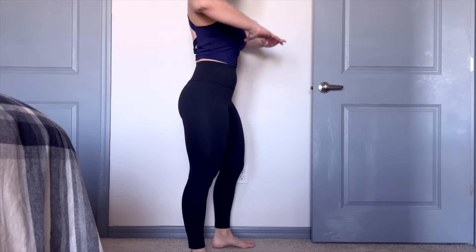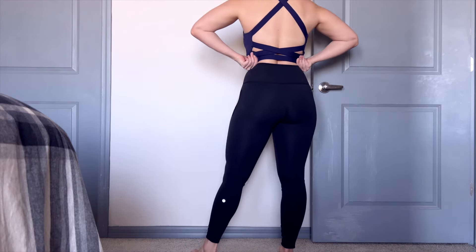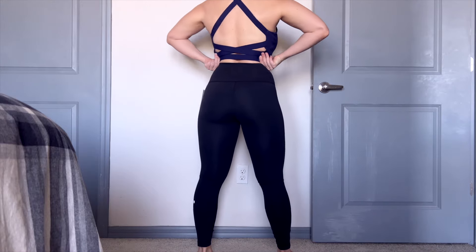I went ahead and got the basic black — we can never go wrong with a pair of black leggings. However, in these leggings they have a bunch of different colors: they have greens, whites, blues, and browns. So we have some options here.